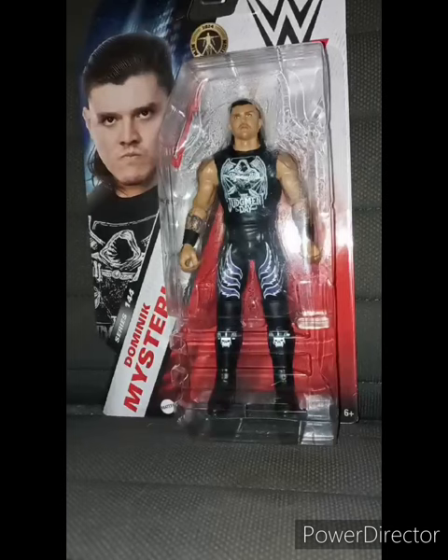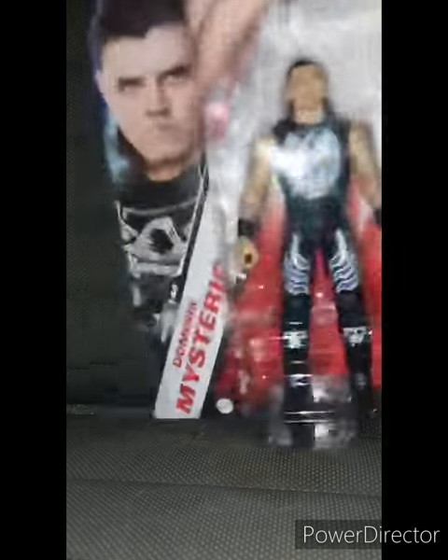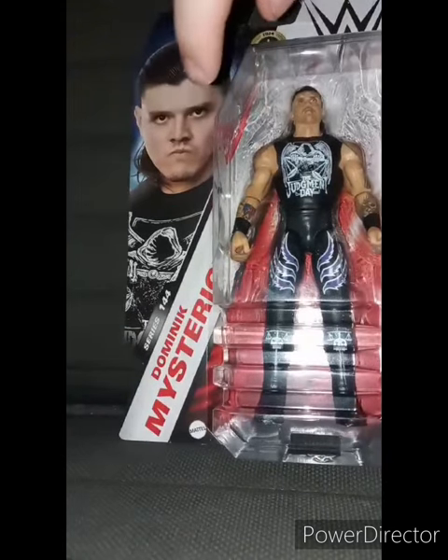Why on earth did I get a Dominic Mysterio action figure? Well, I found one a few years ago. If y'all remember that one of those Roman Reigns action figure unboxings I made back in — I think it was like the one from 2022 — where I found a Dominic action figure, but someone got it before I did. Now, finally, two years later, I got Dirty Dominic Mysterio in my collection.